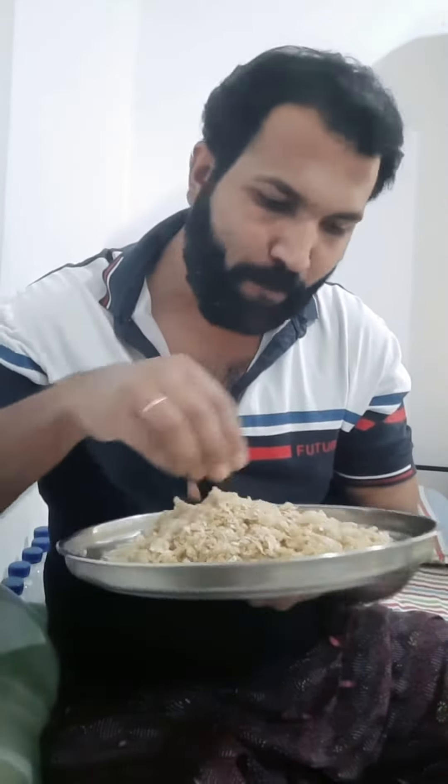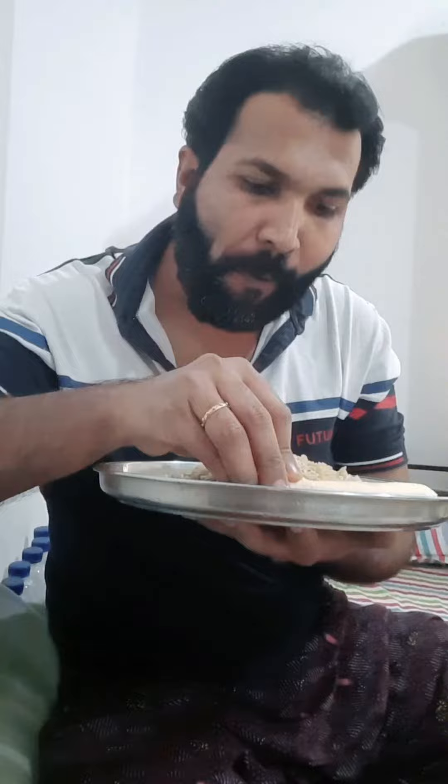I will pour this out of the pot. I will be using this pot and I will put it in the pot and stir it.